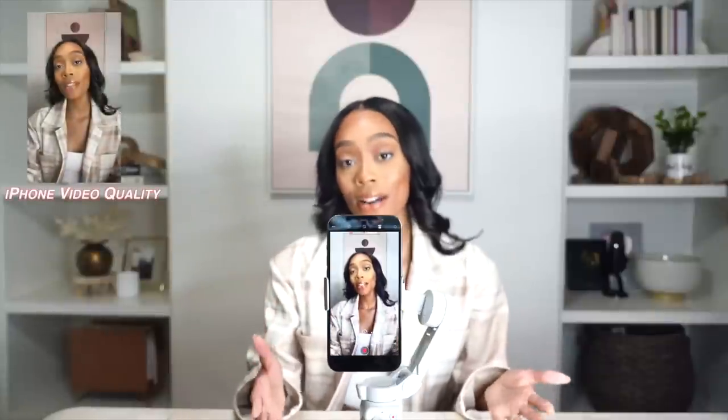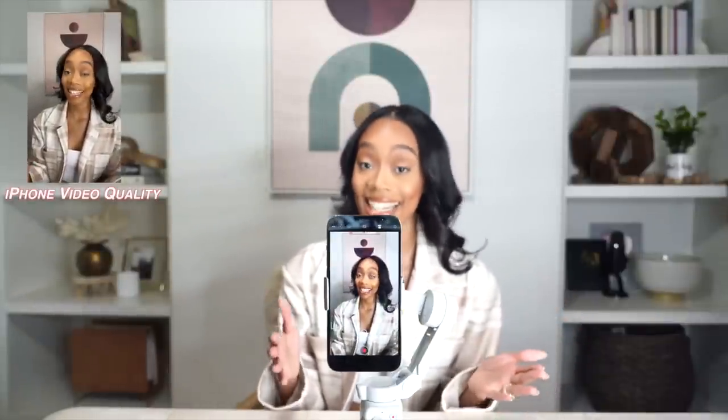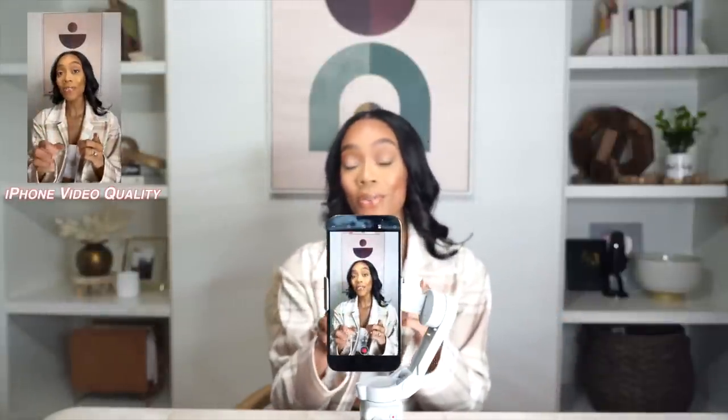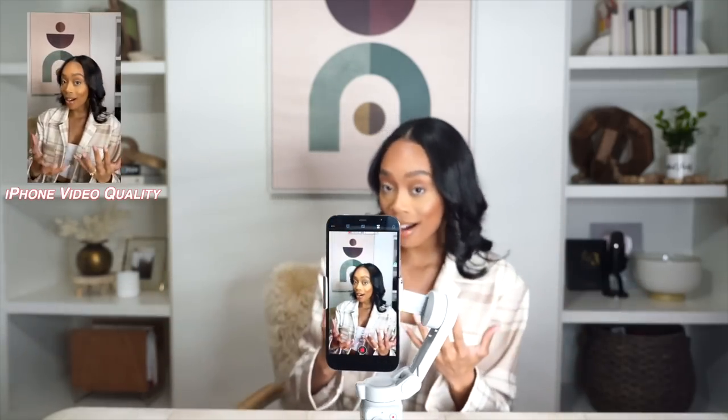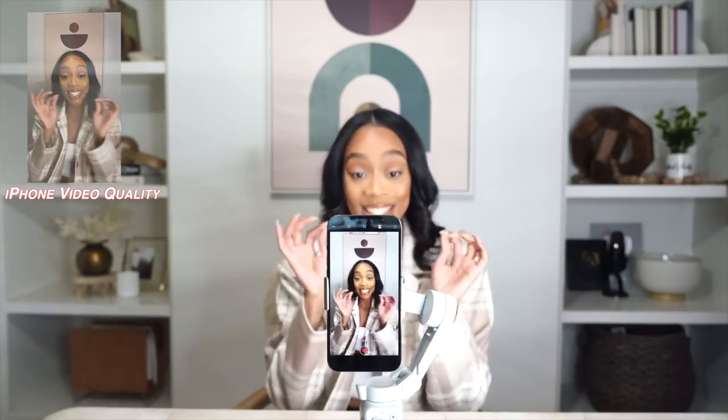Another feature we love about this gimbal is that it has face tracking. This is really important if you're shooting reels or dancing — it's able to move to follow where you are. And that is so cool.